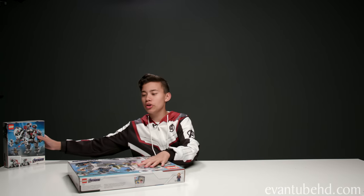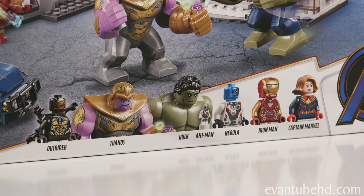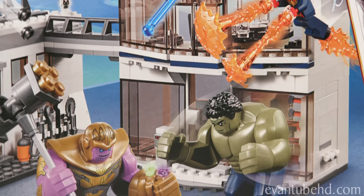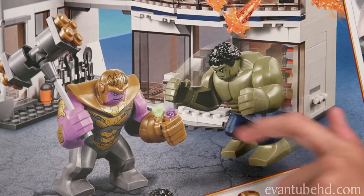Alright, let's start building the Compound Battle. It's set 76131, it's for ages 8 and up, and it has 699 pieces. The Avengers Quinjet actually has more pieces, but this is the most expensive set. The set has four minifigures, two big figs, and one nanofigure. We're building this set before we see the movie, so if we get any facts wrong, don't blame us. No spoilers in the comments please. We can already see some spoilers here though, because of Hulk's outfit — Professor Hulk — and I also noticed Thanos only has two infinity stones.